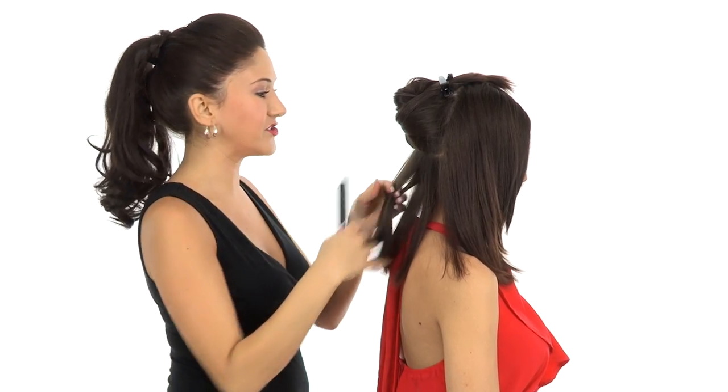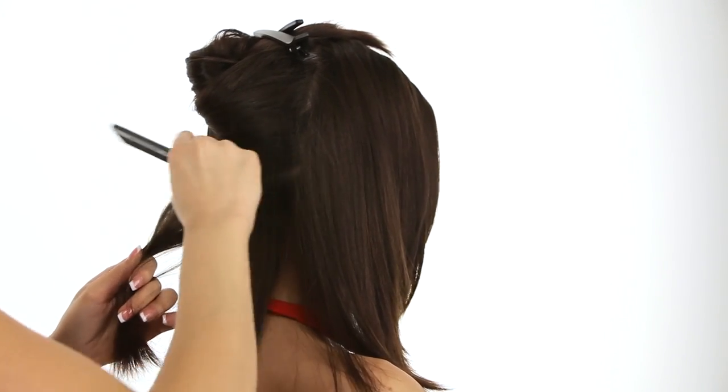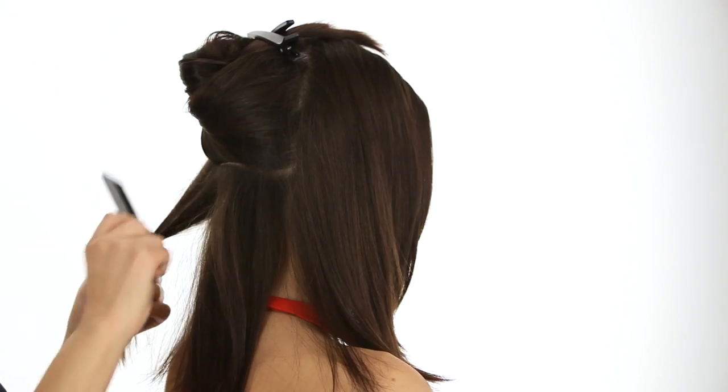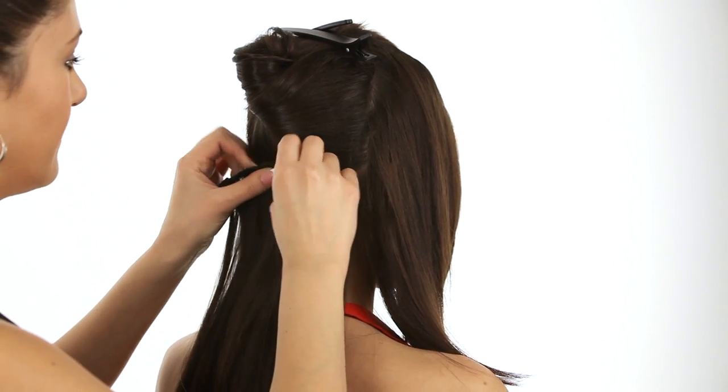Before you attach the extensions, you can do a little pre-teasing right where the clips are going to slide in. This gives it a little cushion, a little something to hold onto. And if you want an extra secure fit, you can also add a little hairspray to that. We're going to start with the smaller of the two pieces, and just making sure your clips are open, you'll just slide those right in and snap shut.